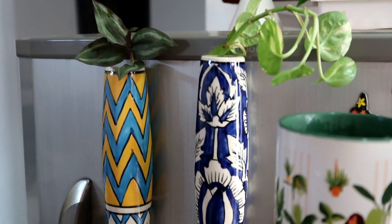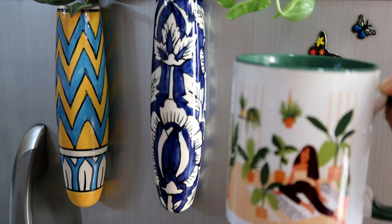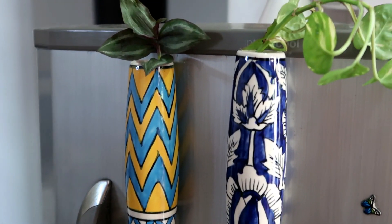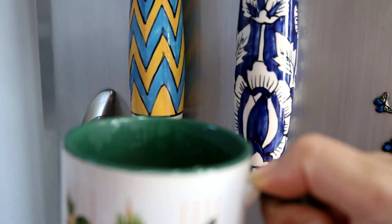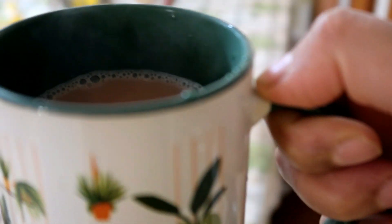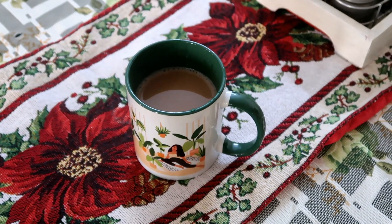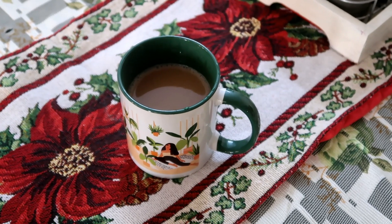I am going to buy it for gifting. A beautiful mug and sweet tea — such a great combination. If you like it, please like this video and share it with your friends. I'll see you in the next video.